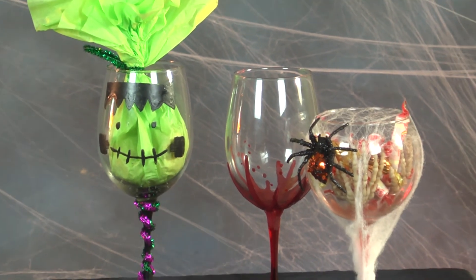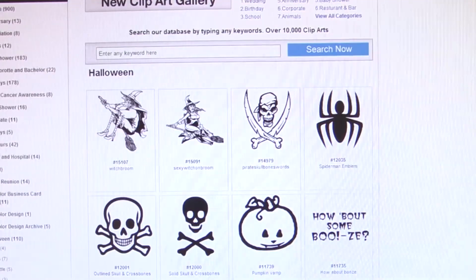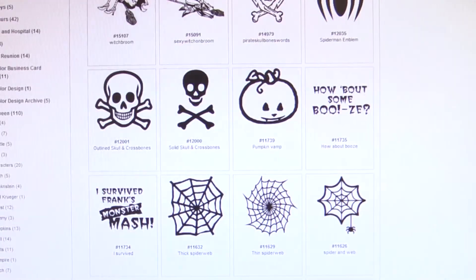I hope you liked all of my do-it-yourself ideas. Remember, you can get all of these wine glasses customized with your logo, artwork, or text. There's also a large selection of Halloween clipart that you can choose from at discountmugs.com. I'm Caroline Granato, and on behalf of everyone here at discountmugs.com, we hope you have a happy and safe Halloween.